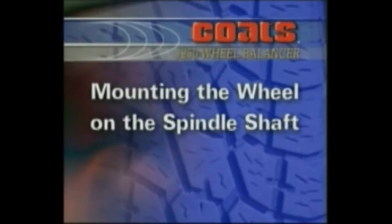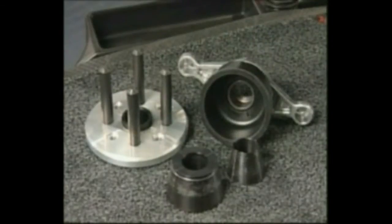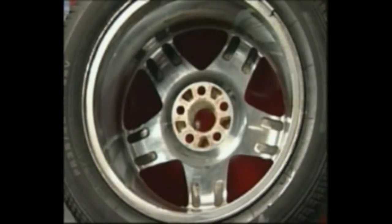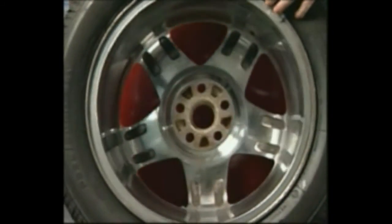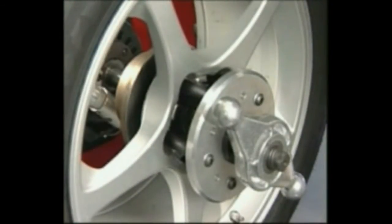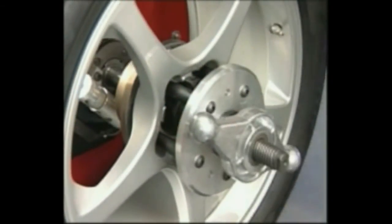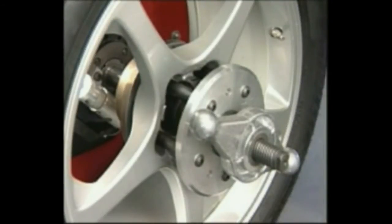Mounting the Wheel on the Spindle Shaft. Avoid back injury — seek assistance when lifting heavy tire and rim assemblies onto the balancer shaft. Select the most appropriate mounting method for the wheel you are balancing. Using the proper method ensures secure mounting and safe balancer operation and prevents damage to the wheel. On most wheels, the inner side of the wheel hub usually has the most uniform surface. Always center the wheel by the most uniform shaped side of the hub to achieve the most accurate balance. Always make sure the wheel is forced firmly against the shaft faceplate and that the hub nut engages the threaded shaft for at least four complete turns. To assist in centering the wheel properly, rotate the wheel and the shaft while tightening the hub nut.